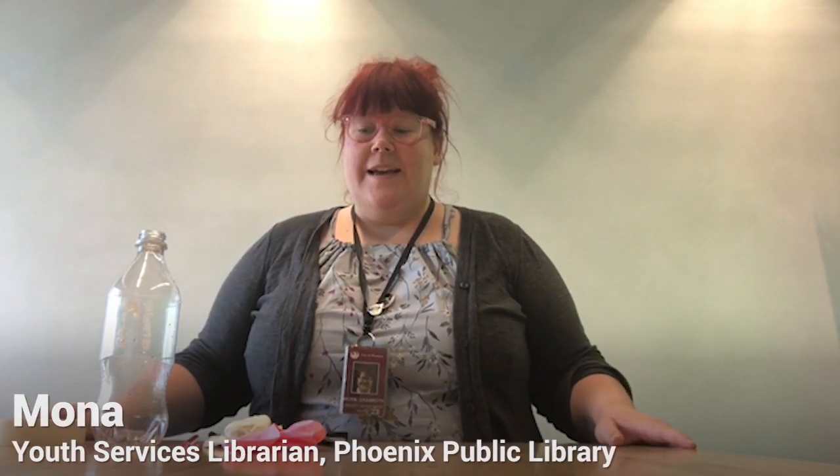Hi everyone, my name is Mona and I'm a librarian at the Burton Bar Central Library. Today we are going to make a model lung and learn how our lungs work.